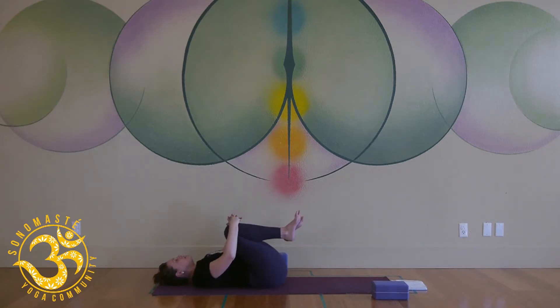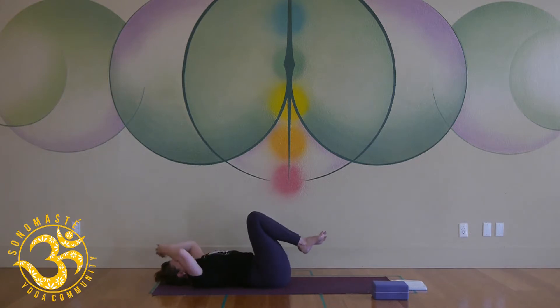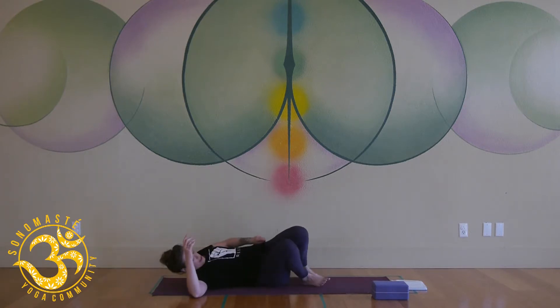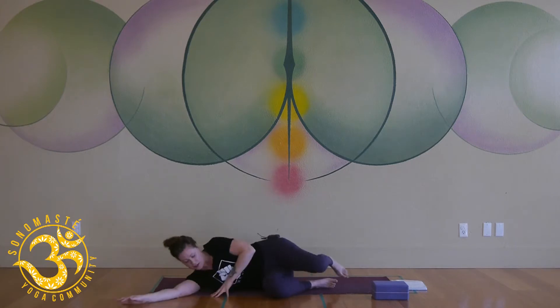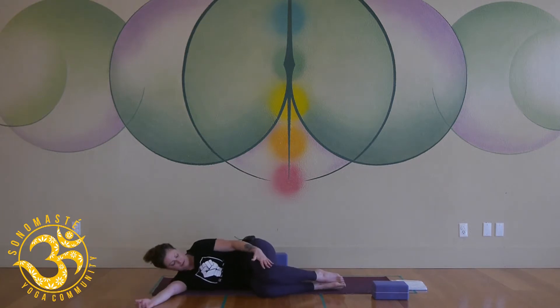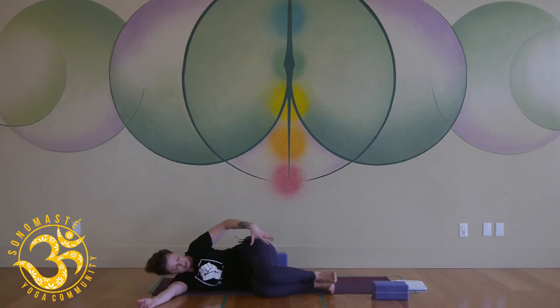Gently hug your knees into your chest and give them a little squeeze — maybe rock a little side to side. Take a big breath in and exhale. From here, keep your knees together and drop them over to the right. Bring your whole body onto your right side. Glue that left knee on top of your right knee and try not to let it move — the knees and hips are stable.